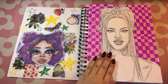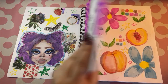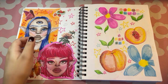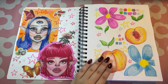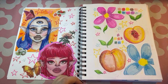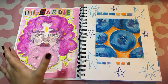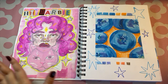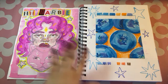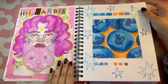You saw me draw this for a video — a cute portrait with some markers and a background. Here's another collage page with some more of my old watercolor artwork from older sketchbooks. This is another watercolor I did for a video — you've probably seen it — just some fruits and flowers, really cute. There's another watercolor for a video, just some cute blueberries in watercolor. It was fun to do.